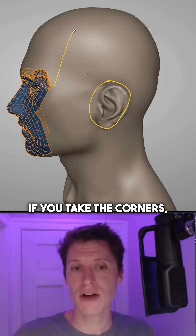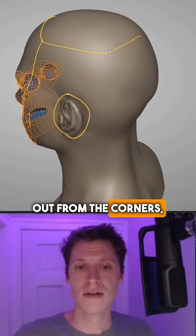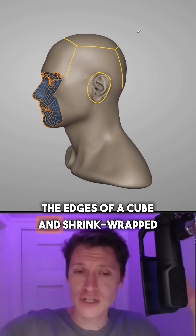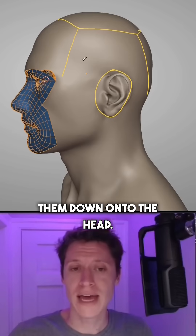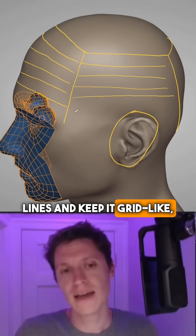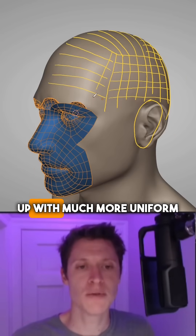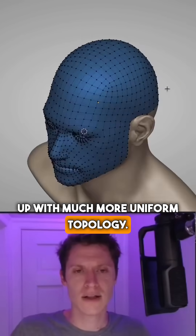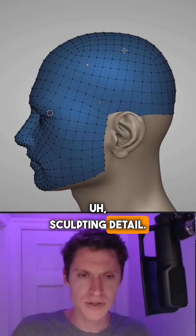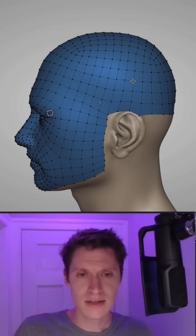If you take the corners and draw straight lines out from them, it's as if you took the edges of a cube and shrink-wrapped them down onto the head. What's nice about this is if we draw our lines and keep it grid-like, we're going to end up with much more uniform topology. This is going to be great for additional sculpting detail — it's just very, very clean and very consistent.